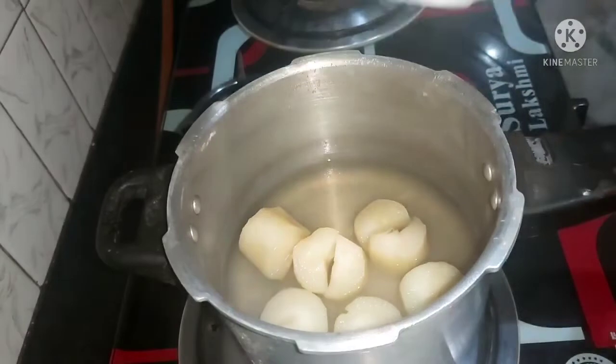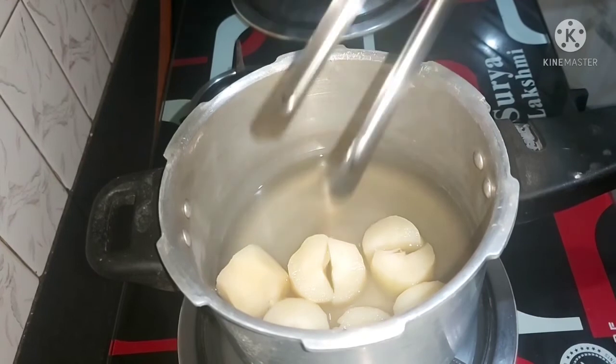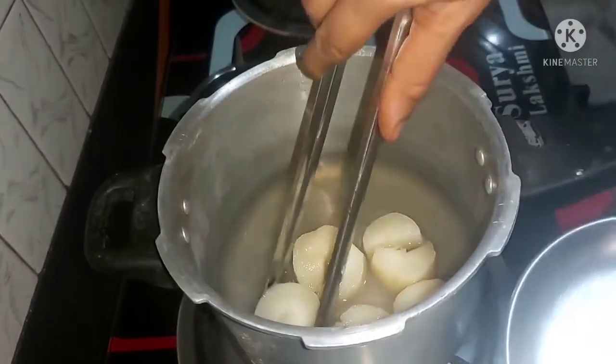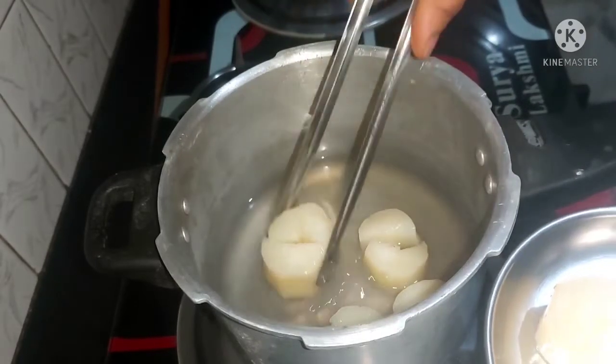If you like this, you will be able to make it — leave it for more than 30 minutes in the fridge.